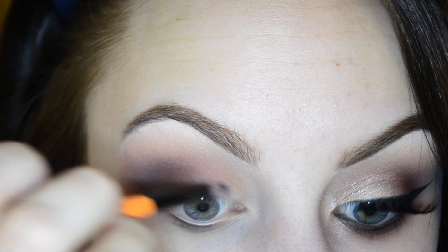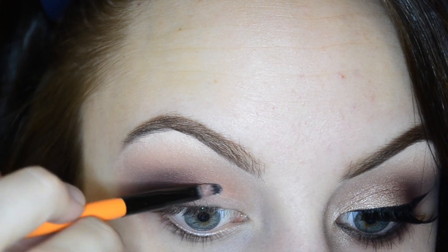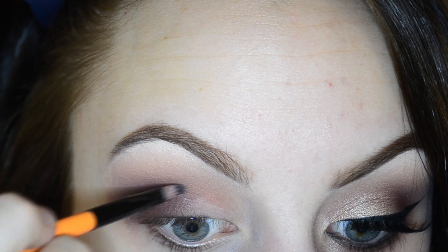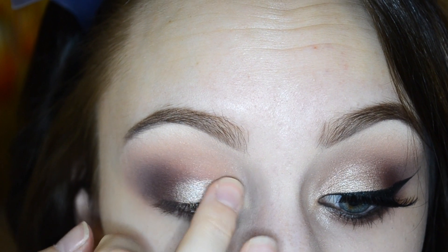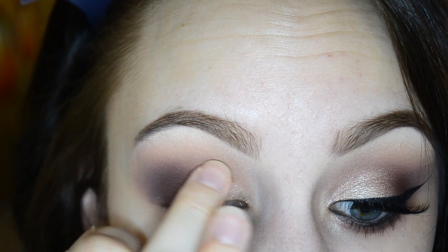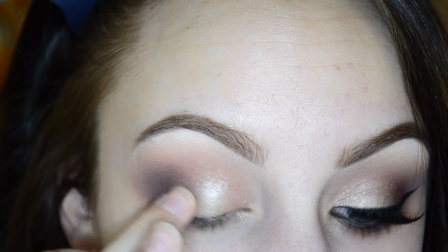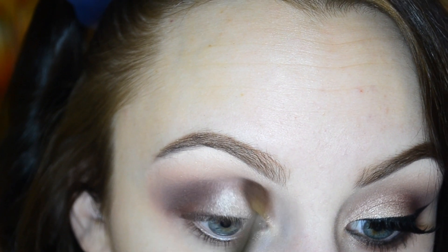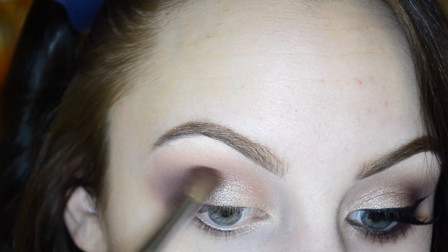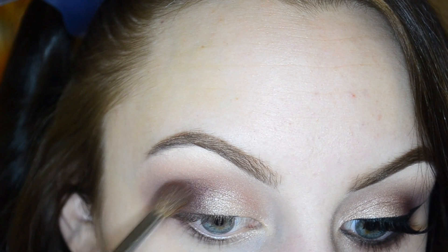Going in with my ELF glitter primer and a small BH Cosmetics lip brush, I'm going to start packing and patting that onto the inner portion of the lid, bringing it in almost to the center. Then going in with Light Bronze from the LORAC Pro palette, I'm going to start patting that onto the lid, only bringing this shade right to the center. I'm using my M200 with whatever is left on the brush to blend out any edges.